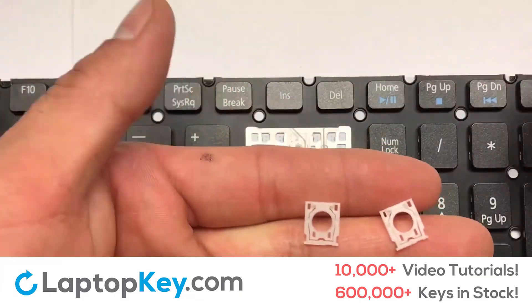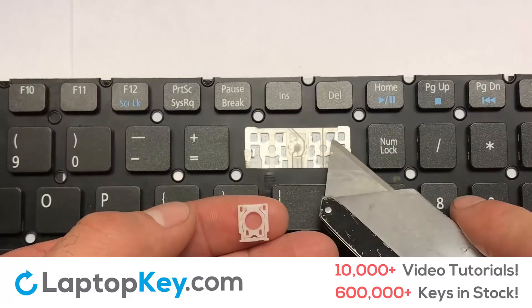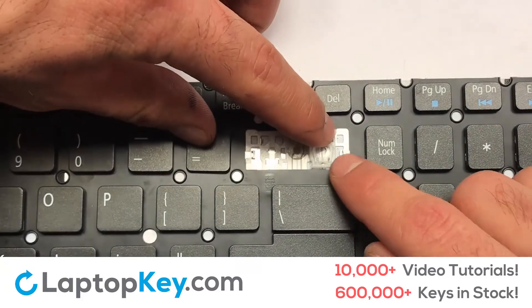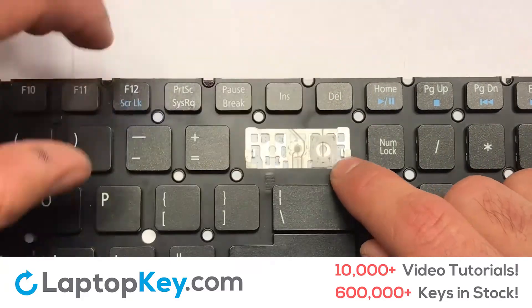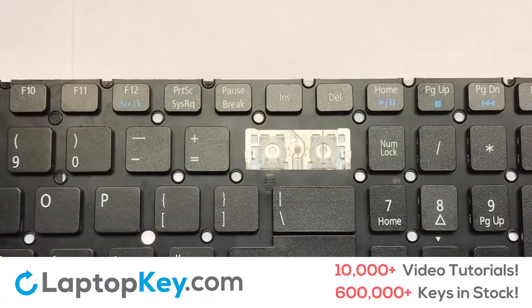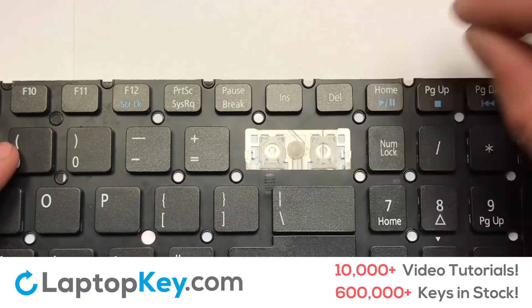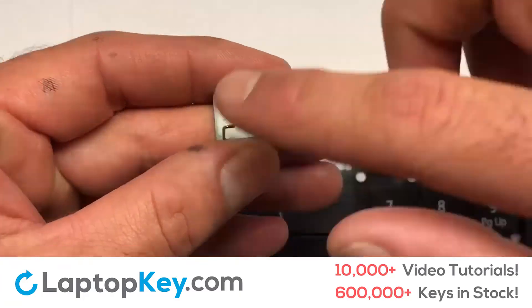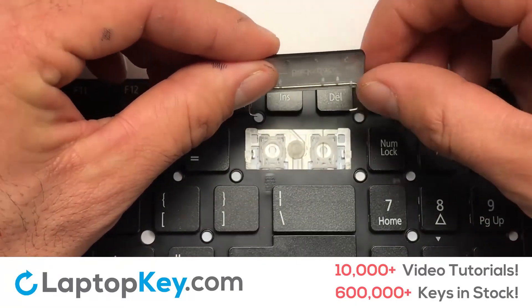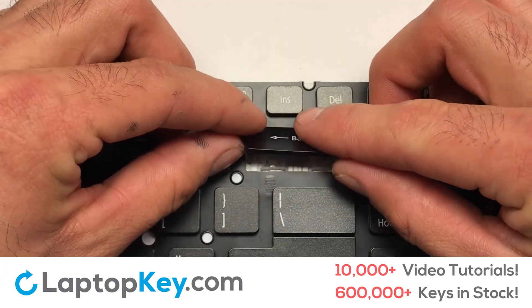We're now going to install the large key. Gently align the retainer clips so that they catch the metal hooks on the keyboard. Place the rubber cup in the center. Place your keyboard key on top of the retainer clips and press down to attach the key.